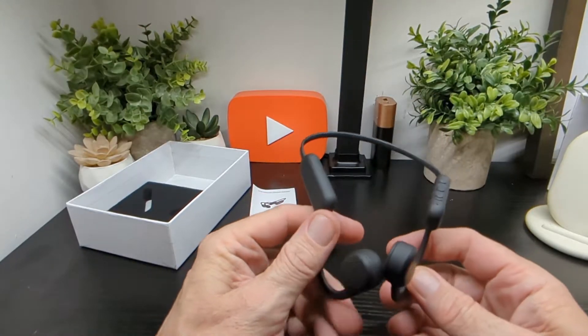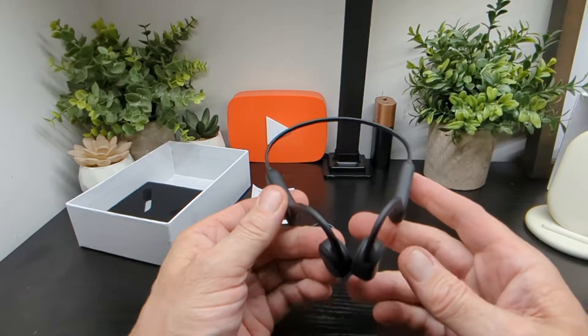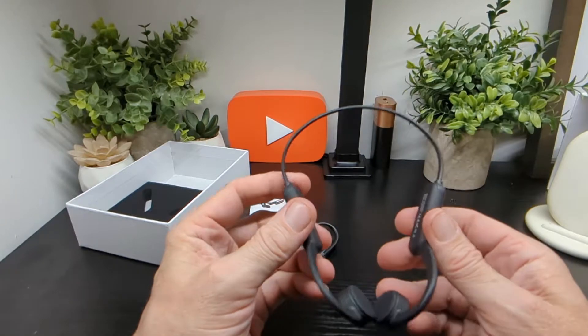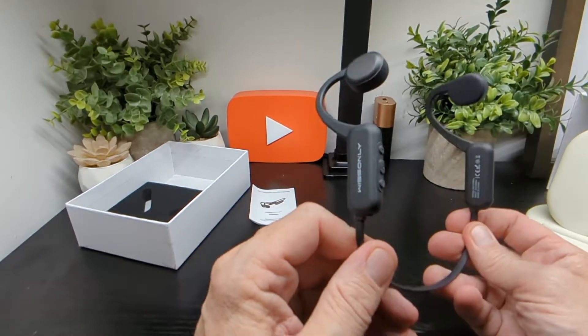We'll take them out and tell you how they work, what they sound like, and go into more detail about the features, construction, and all that kind of stuff.